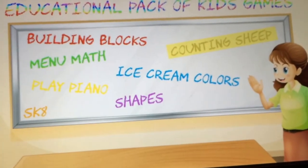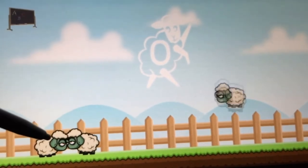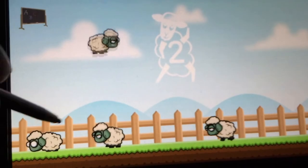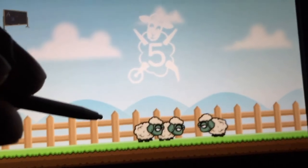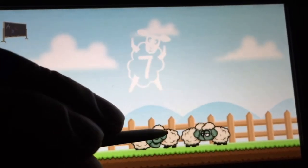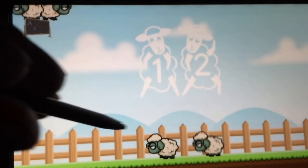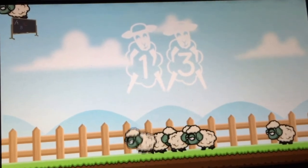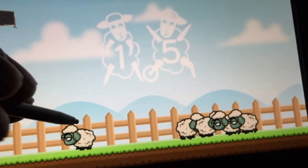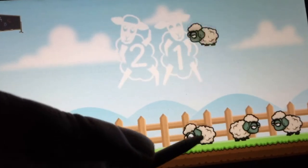Counting sheep. You just tap through the numbers: one, two, three, four, five, six, seven, eight, nine, ten, eleven, twelve... I actually got stuck on the back button. And this music I could have sworn is from another Skunk Software game — they're just reusing assets. All you do is tap; you don't even do anything. Fourteen, fifteen, nineteen, twenty, twenty-one.